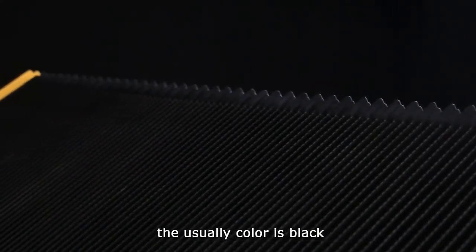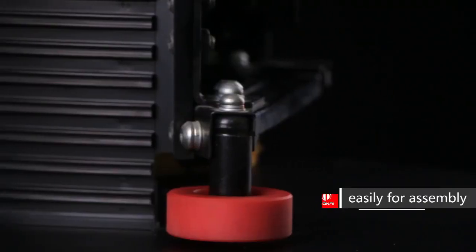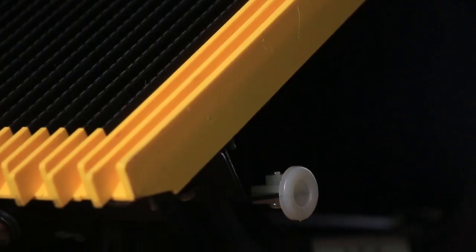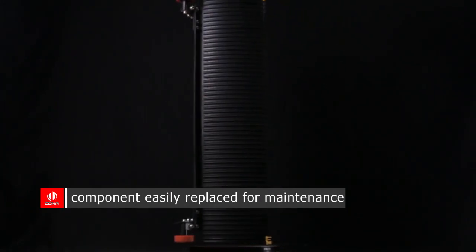The usual color is black, and we also can do many colors as you request. The stainless steel step is easily assembled, and has more grips than the aluminum step. The components are easily replaced for maintenance.